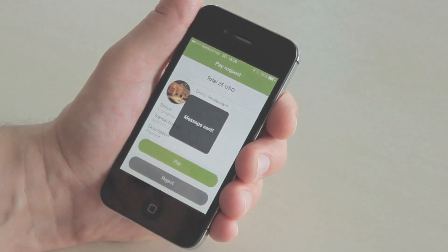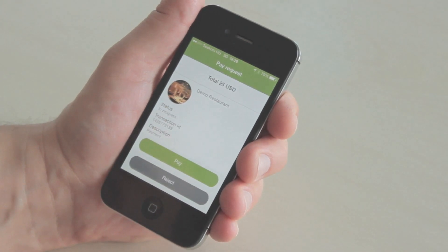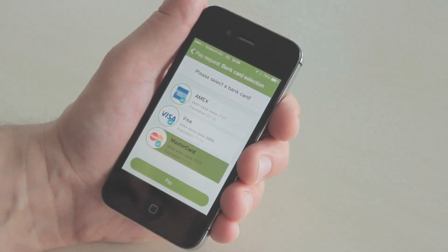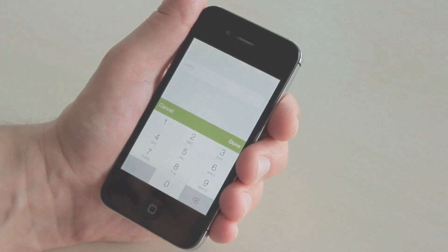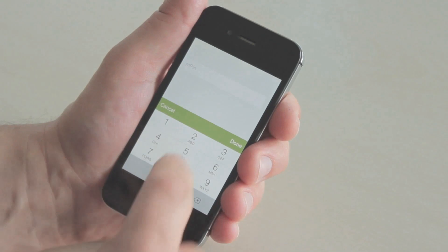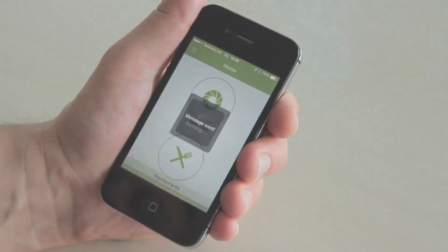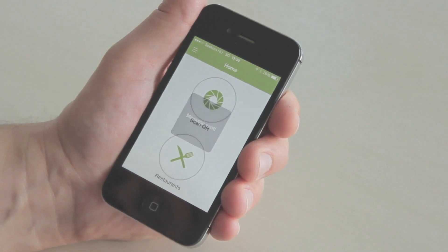It allows me to review the transaction. In case I made a mistake, I can reject it and start the transaction again. Otherwise I continue by hitting the pay button. Today I'm going to use a MasterCard. I hit pay, then enter the six-digit alphanumeric code that I created during the registration process. I put in the code and now it's a successful payment.